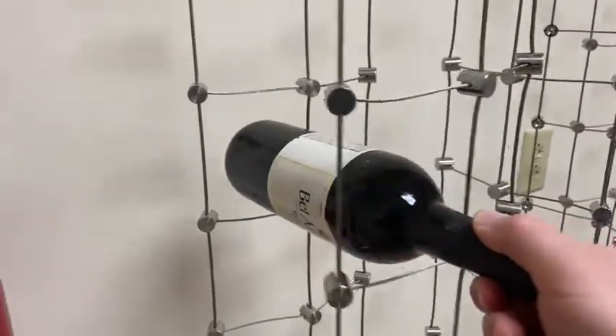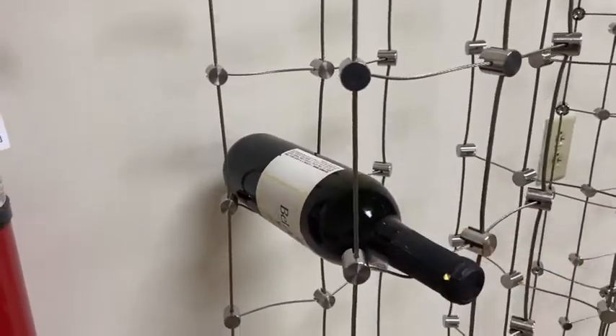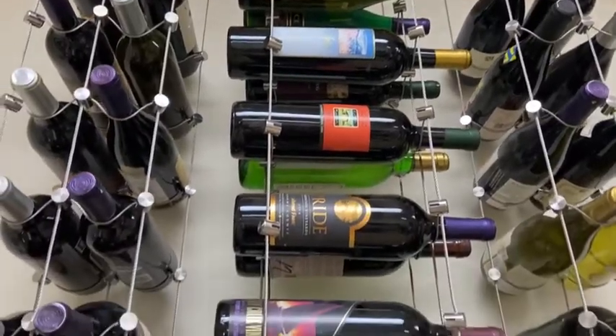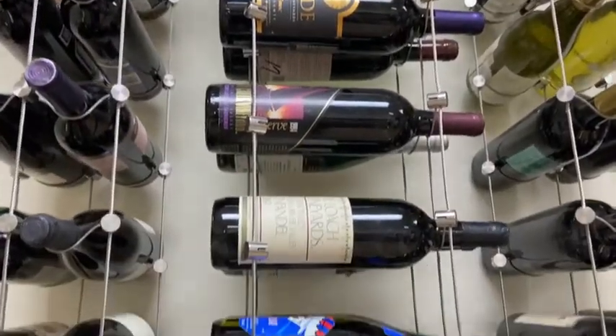After that, it's time to start filling it up with bottles. Fill it all the way up and stand back and look at your magnificent marble piece. It looks absolutely incredible. Thanks for buying it and thanks for watching. Have a good day.